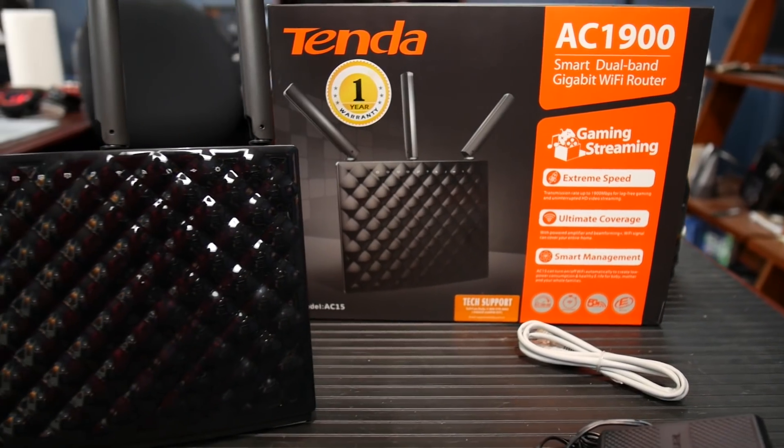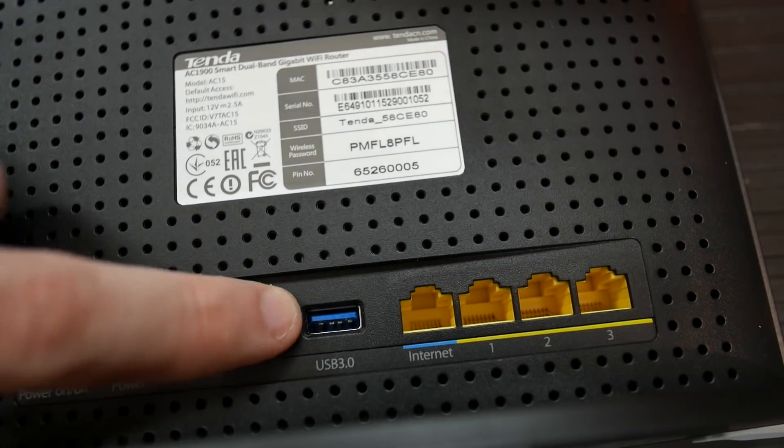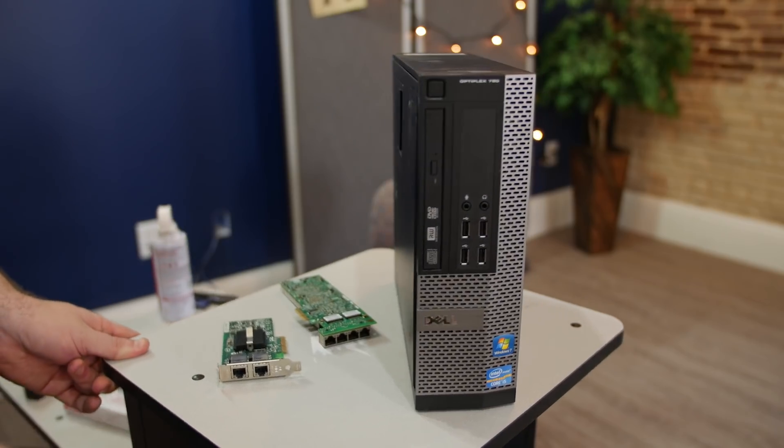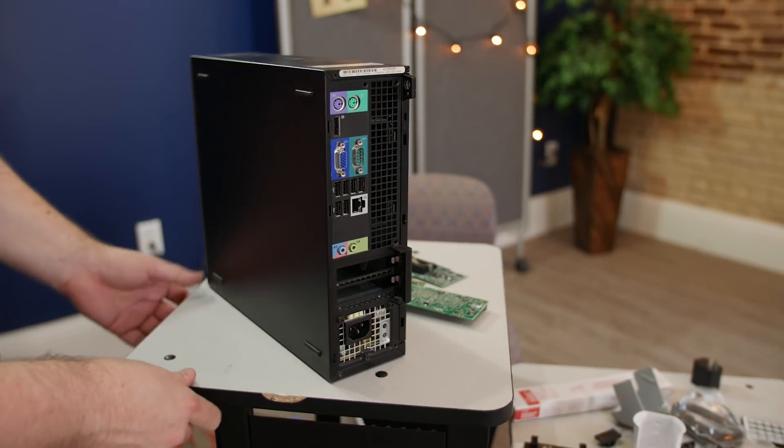This is a Tenda AC router. It's got built-in wireless, it's got an ability to be a USB print server. It's fairly compact, it runs off a power brick, doesn't use much power. The thing behind me is a small form factor Dell - this particular one is an i5-2500, which is extreme overkill for a router.